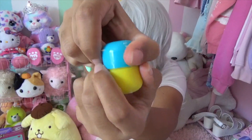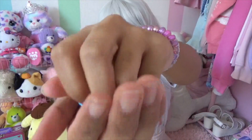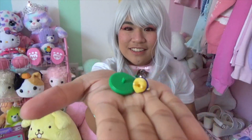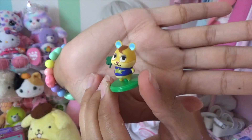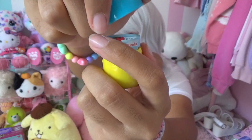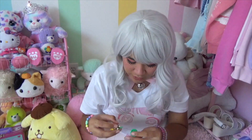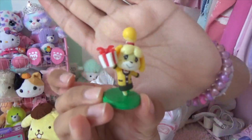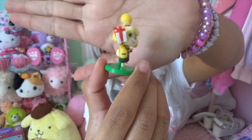Box number seven. I think this is Hamlet. He's got a little four-leaf clover - he's really cute. Number eight - Isabelle! Her ear's gone too. She's so cute - holding a present.